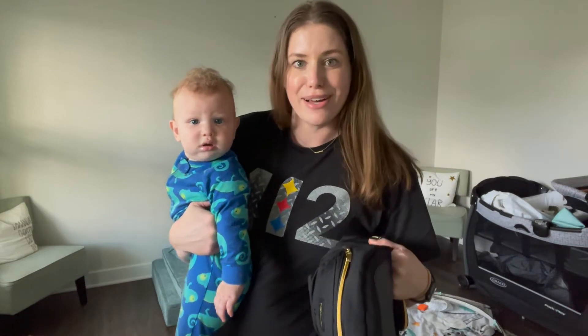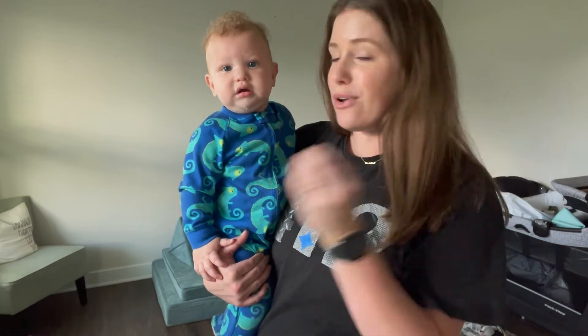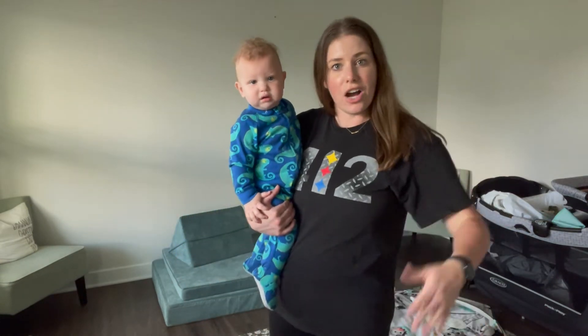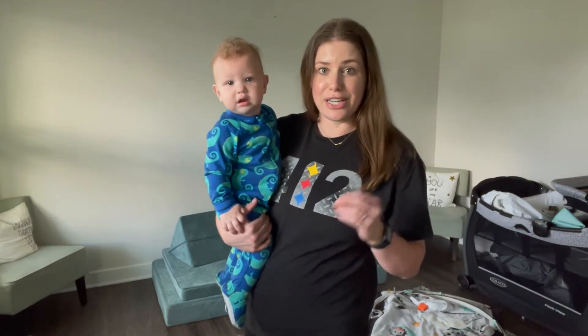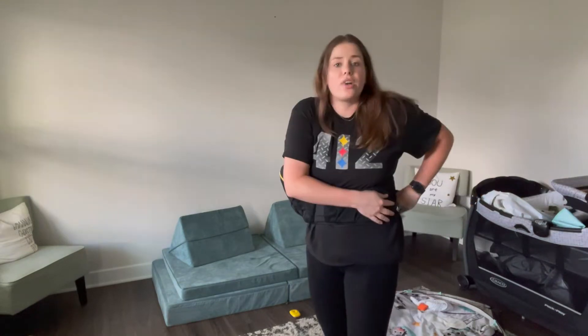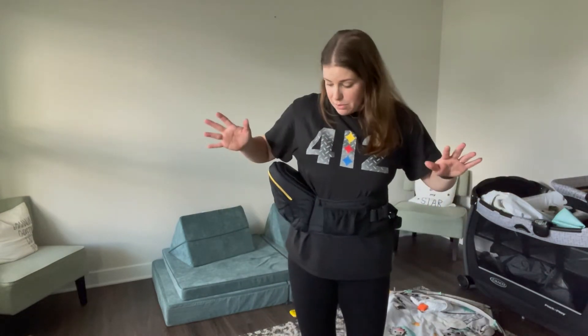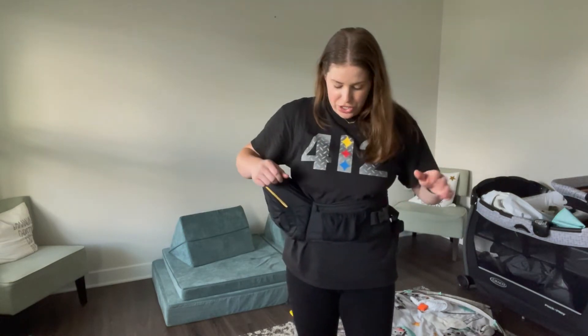I'm back with my baby who is officially about seven and a half months old with my updated review on the Tush Baby. The first part of this video was about a week or two ago, and I've actually used the Tush Baby out and about several times. I've gotten a lot better at putting it on — when I first filmed I had no idea what I was doing, but now I can do it really quickly and adjust it fast too.